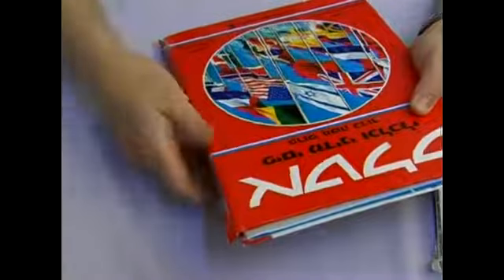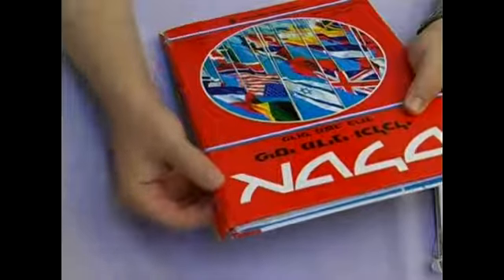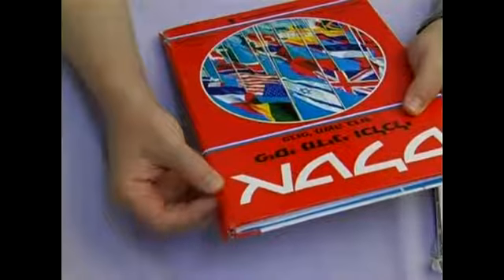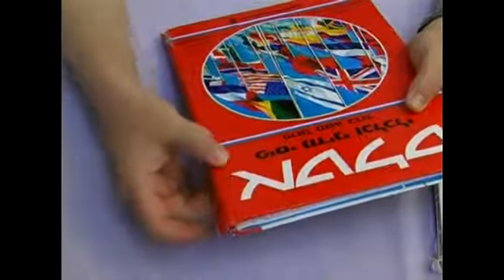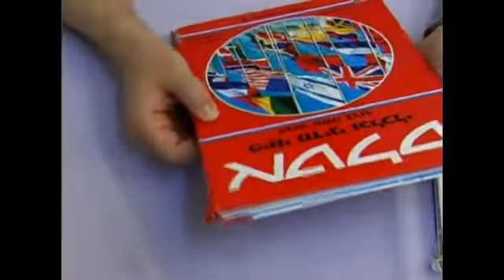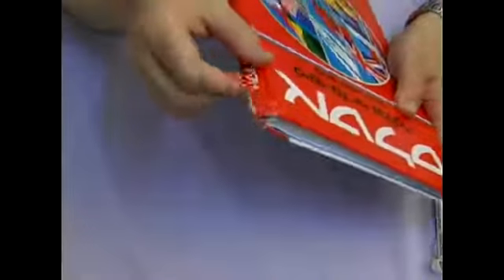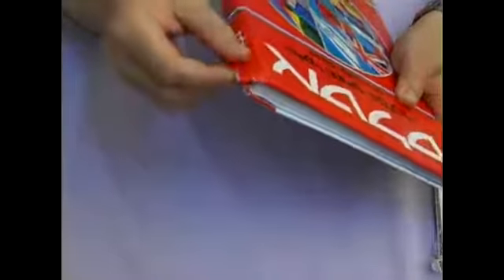What I'm going to show you today is how we're going to drill holes down the spine of the book. Then we're going to sew a special string — a linen string that will be used to bind, going through the holes. That's really where the strength of the binding comes from.